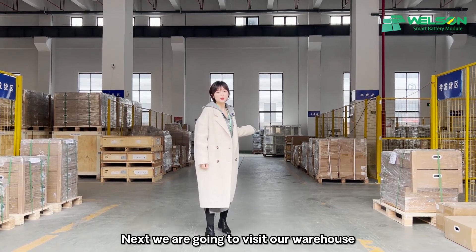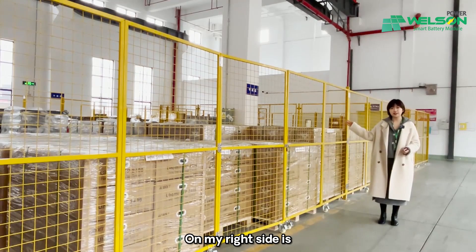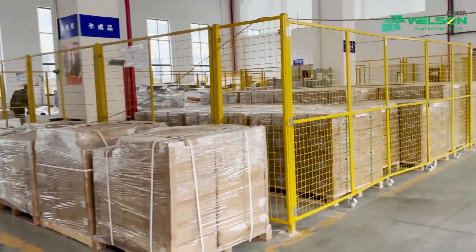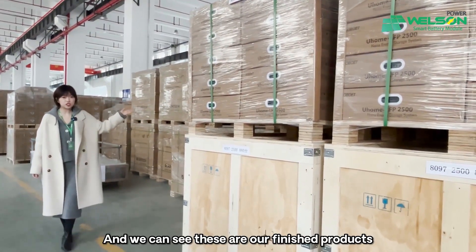Next, we are going to visit our warehouse. On my right side is our semi-finished products warehouse. And we can see these are our finished products.